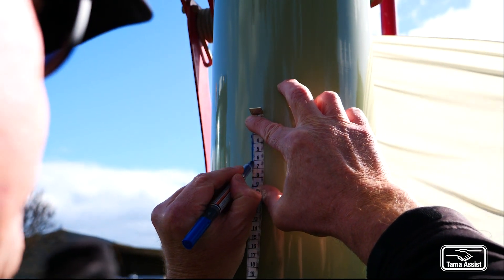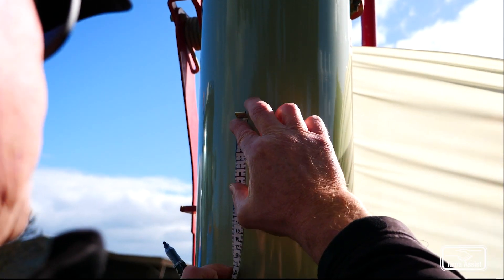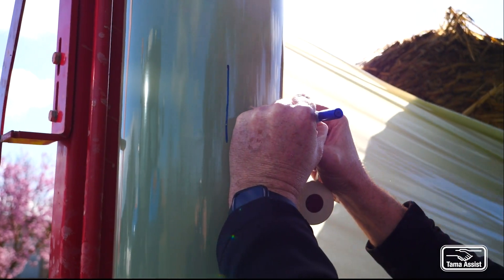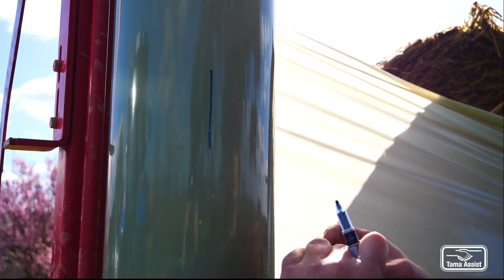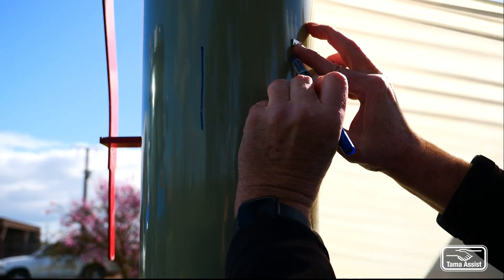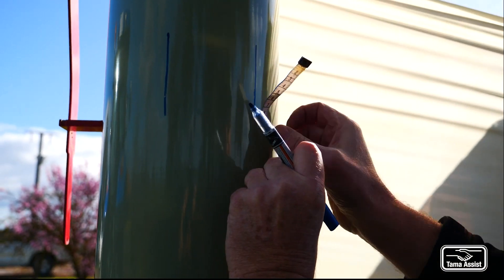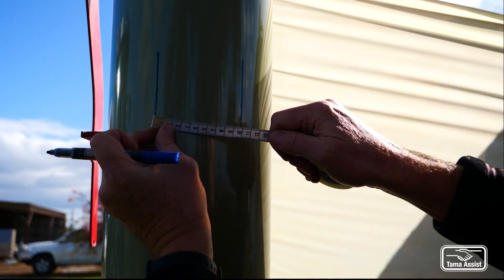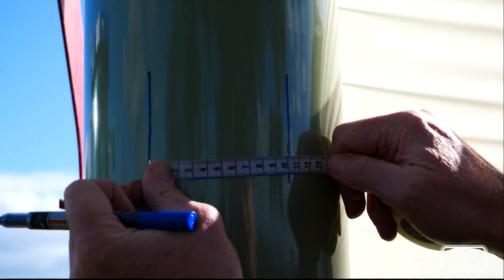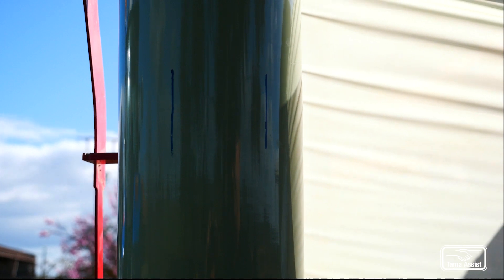We're just going to measure the pre-stretch — how much the film's being stretched. So we just put two lines 10 centimeters apart on the roll. 10 centimeters apart, the two lines — now we'll stretch that onto the bale and re-measure.